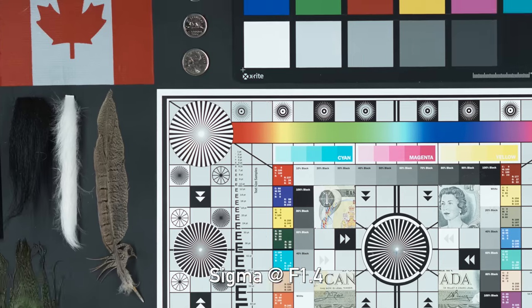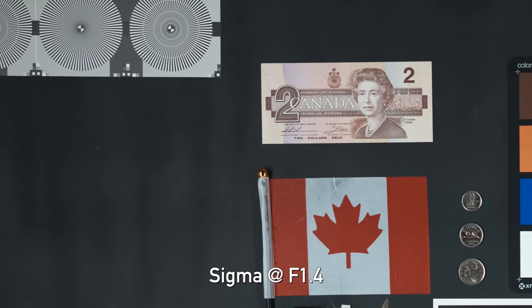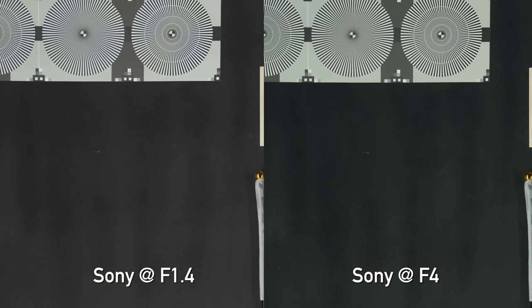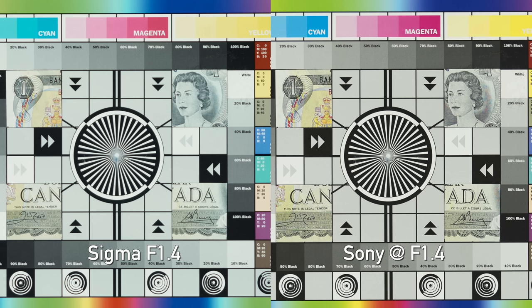Looking at the corners, it's a very similar story. You can see the Sigma 50mm Art wide open in the upper left corner — a good amount of detail, which does improve when we stop down to f4. When we look at the Sony G Master, it's incredibly sharp wide open even in the corners — stopping down really just gives improvement in contrast. If you're using lower resolution bodies the difference won't be as big, but if you want to push resolution or shoot wide open at f1.4 a lot, the Sony G Master is the clear winner.